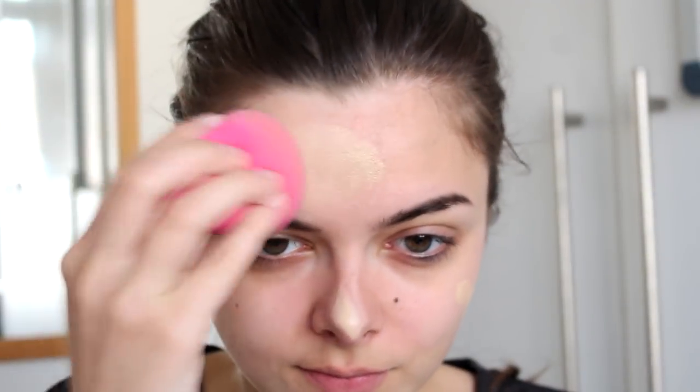I'm going to start with a layer of foundation. This is just going to even out my skin tone and make a nice base for the rest of my makeup. When that's blended out, I'm going to apply a little bit of concealer on my dark circles, just to make sure they are completely gone.